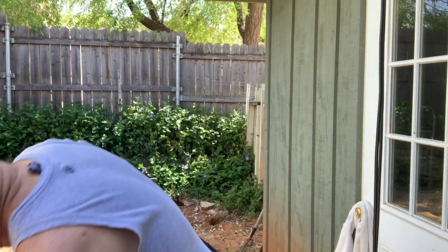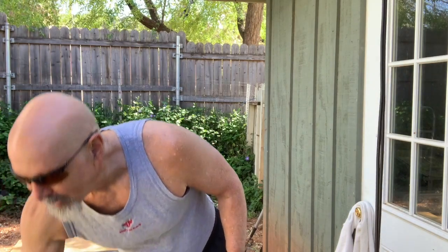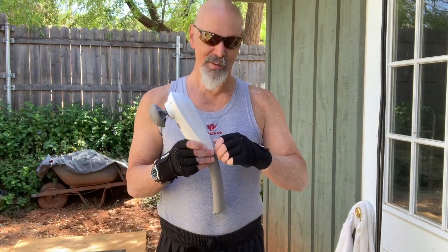A lot of people who lift heavy weights use a weight belt, and I use one as well. These gloves are wonderful to use but not necessary — particularly if your core is strong enough, you don't need the belt, and if your wrists are strong enough, you don't need the gloves. But they help. Another nice thing to have is a massager.